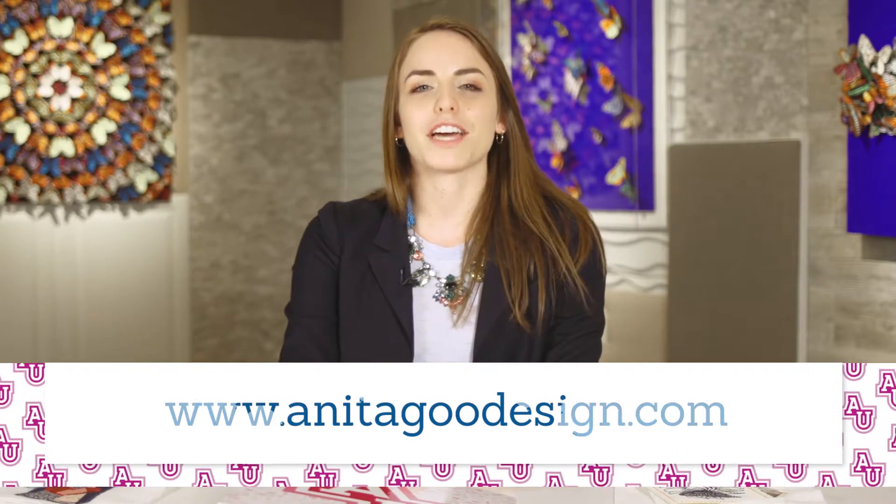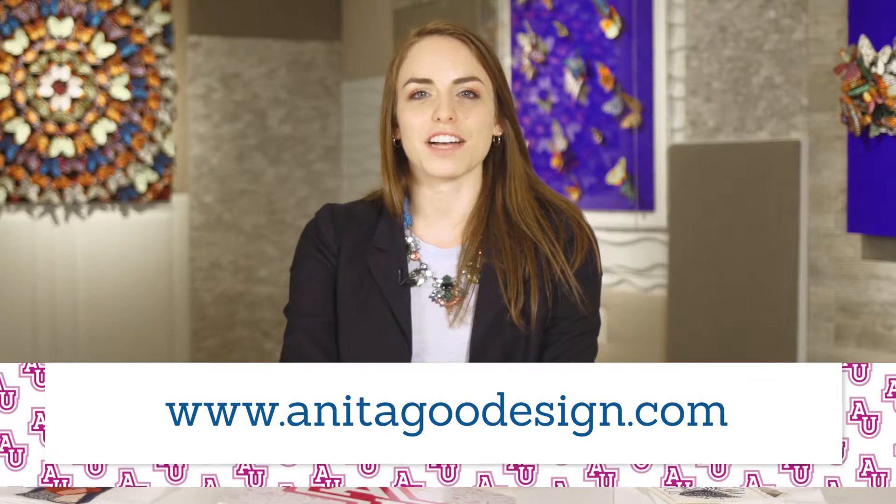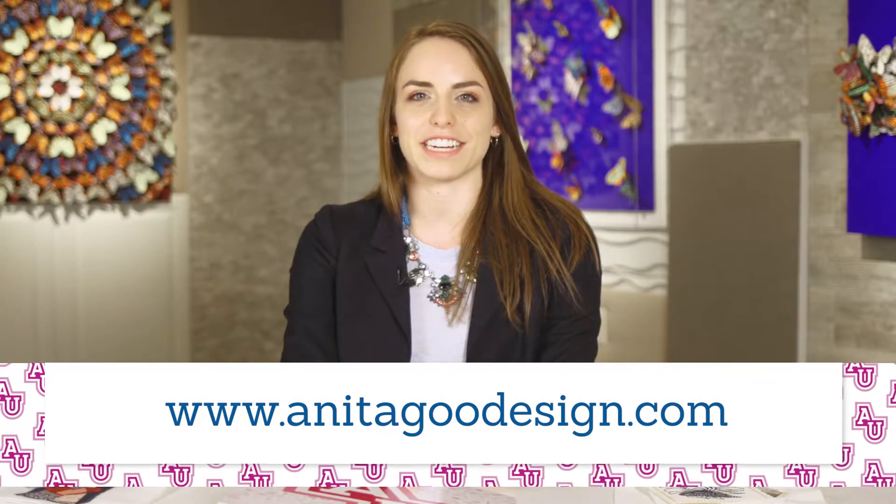Don't miss your chance to be a part of Next Level Embroidery 301. Go online to anitagooddesign.com and find a dealer hosting event near you.